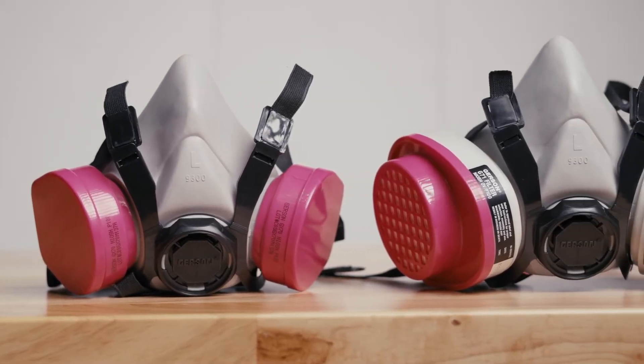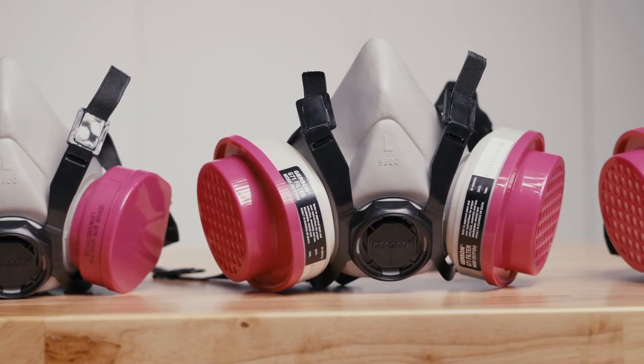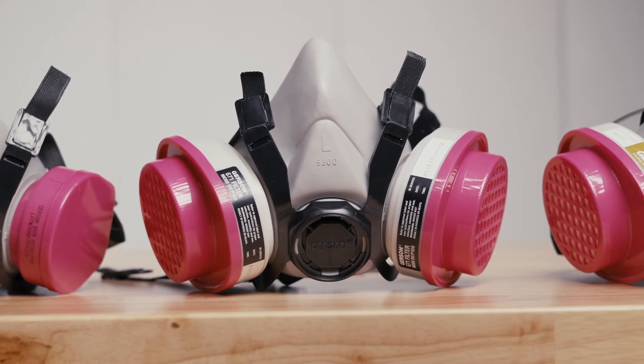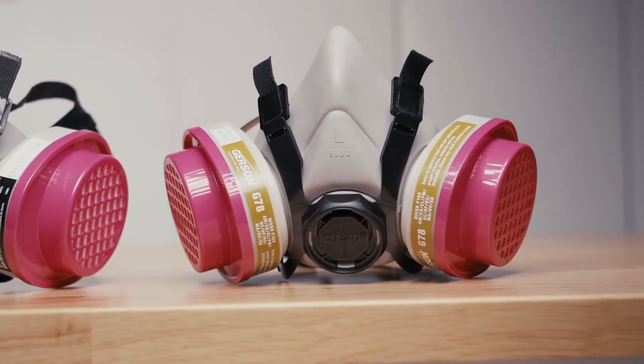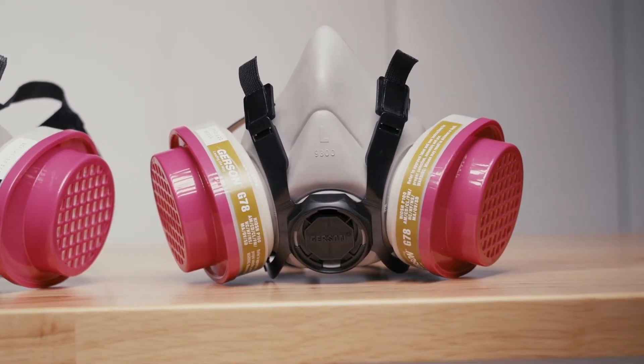We've got three primary types of filters here. The first that I've attached on this mask is your baseline P100 filter. P100 is the best particle filtration you can get. We've got your back here at PowerPak. So if you're doing something like asbestos or lead abatement, then these are the filters for you.